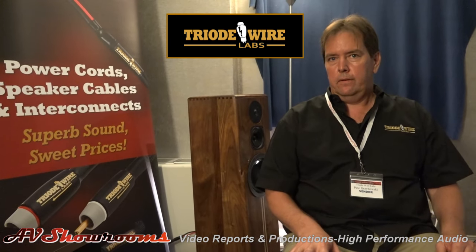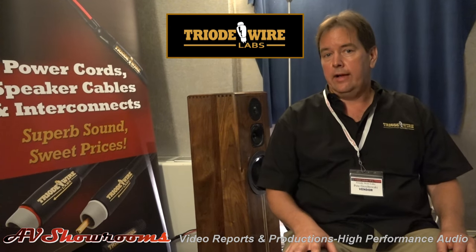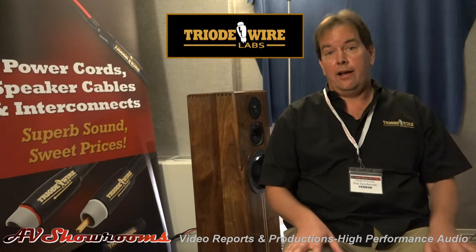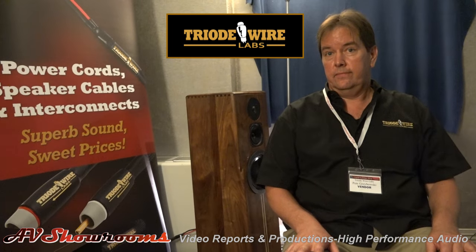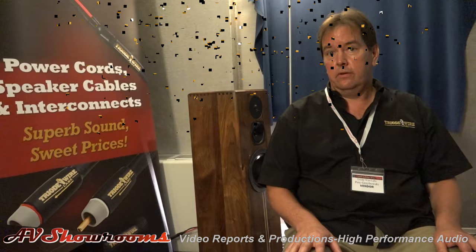How about speaker cables? I have one line of speaker cables with top-of-the-line Cardas connectors — you choose it, I build it. They start out at $699. You can't beat that. I try to keep things very reasonable and high value.